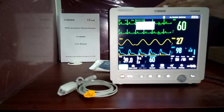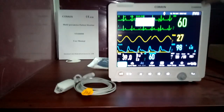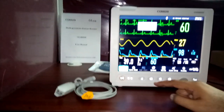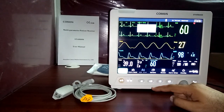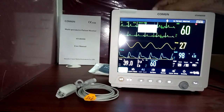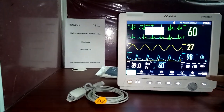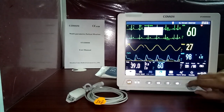Hello everyone, this is the Commonstar 8000 patient monitor. We are giving a detailed demonstration for this monitor. You can see this is a 12.1-inch monitor — the diagonal screen size is 12.1 inches. You can use the monitor by using the knob.